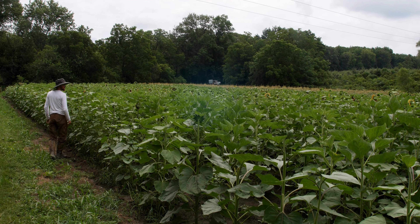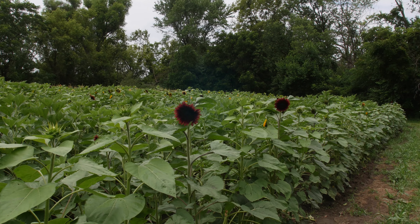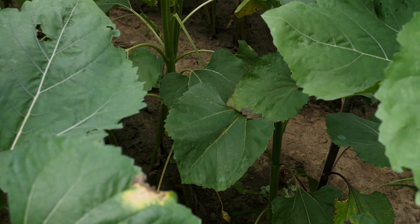We're going to do about three or four different plots, each about a half acre in size, and that'll have us with sunflowers ready for picking from now, which is mid-July, hopefully all the way through mid-October or so. Right now this is our first planting that we planted early to mid-May.